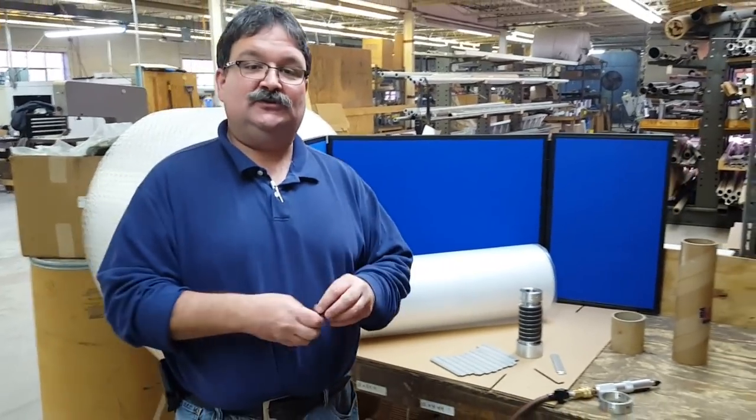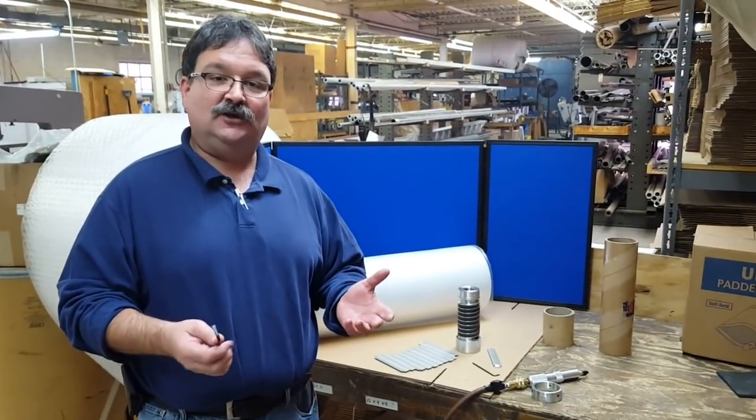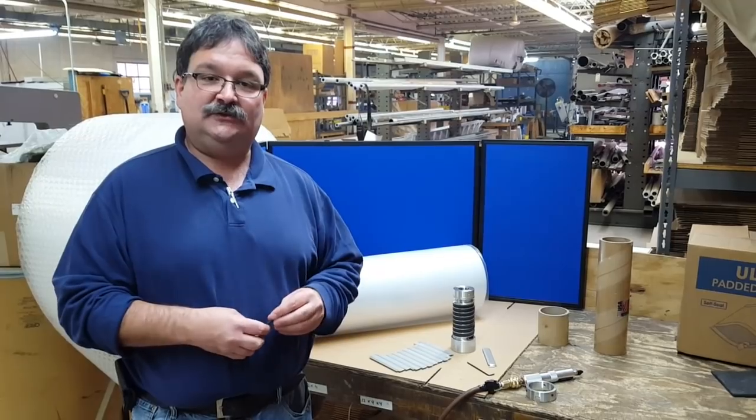This concludes the demonstration of CAC's CoreLock Air Chuck. I appreciate your time. Thank you.